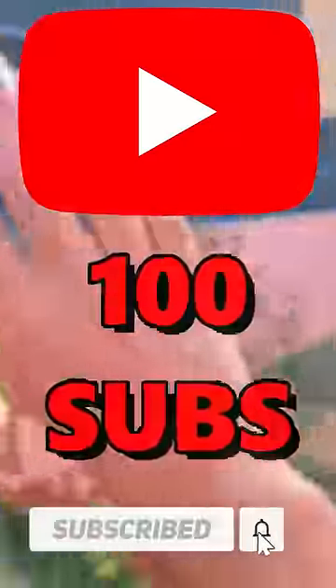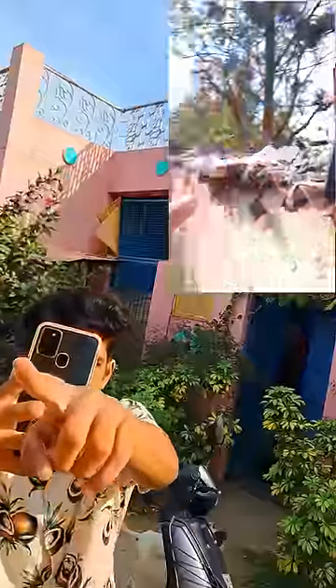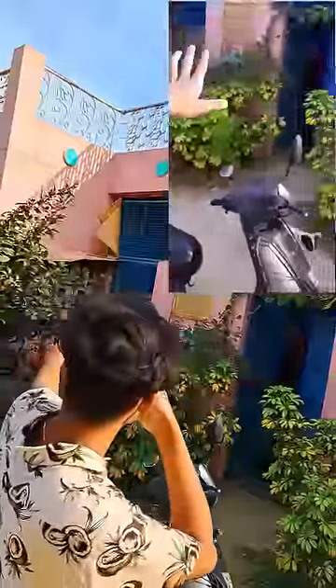You have 100 subscribers. You have a lot of subscribers. The first video is to show the camera. Guys, the camera is better — you can see the camera is better.